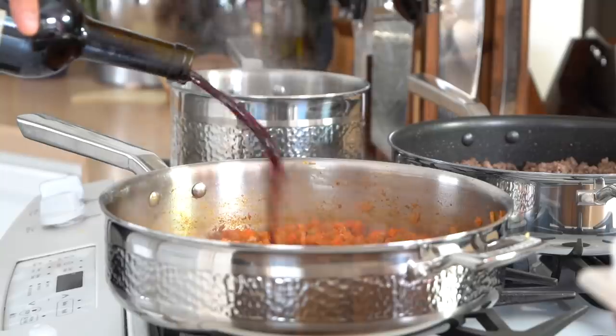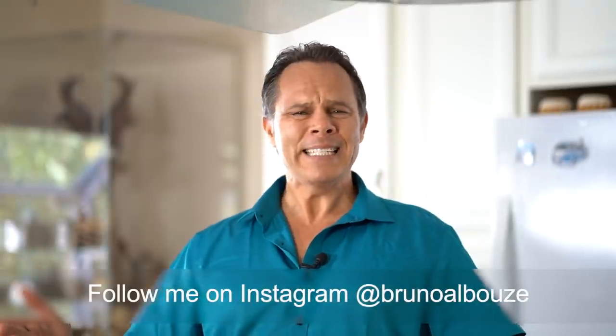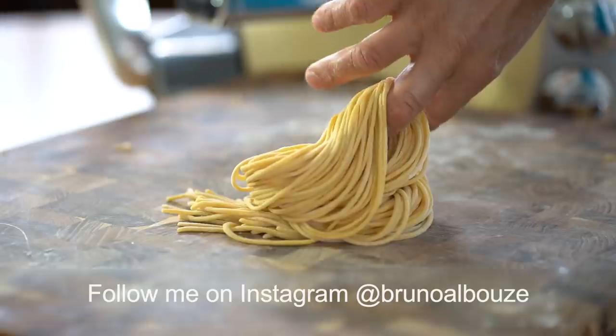Right after making this fantastic Fettuccini Bolognese, I got a request from Magnus asking if I could make Cacio e Pepe. What the heck is that? Well, it's based on my favorite ingredients: pasta, pepper and cheese.